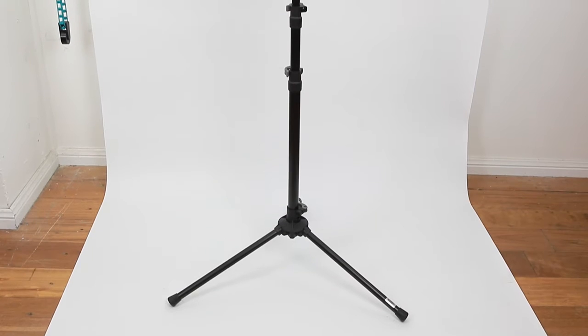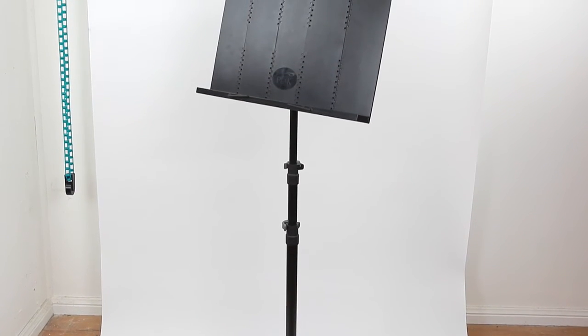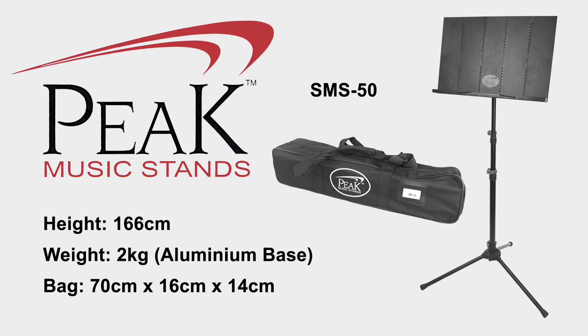The height of the SMS20 and SMS40 when fully extended is 152cm. The SMS30 and SMS50 stands are for taller players needing a bit of extra height and when fully extended are 166cm tall. The SMS30 has a steel base and weighs 2.8kg, while the SMS50 has an aluminium tripod and weighs 2kg.